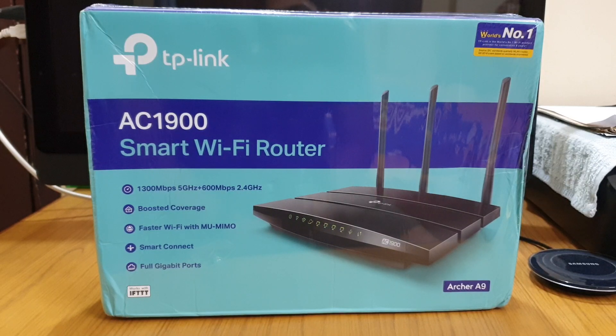AC1900 means — you can see below — 1300 plus 600 equals 1900. That means 600 Mbps you can attain in 2.4 GHz while connecting to any Wi-Fi devices, and 1300 Mbps in 5 GHz.